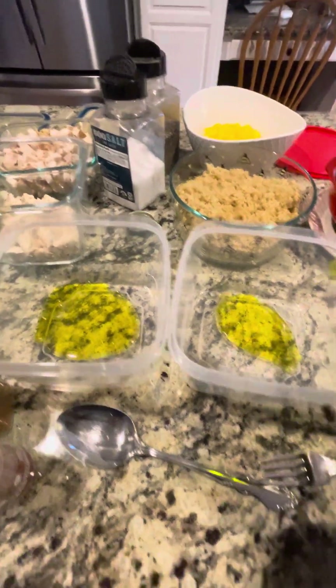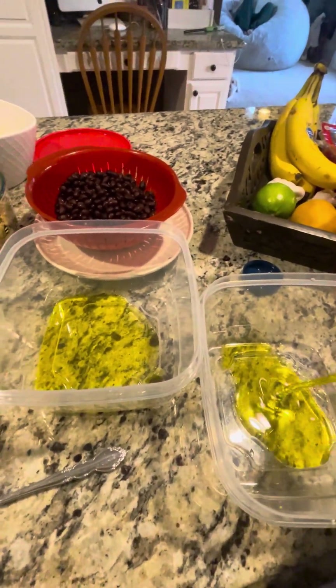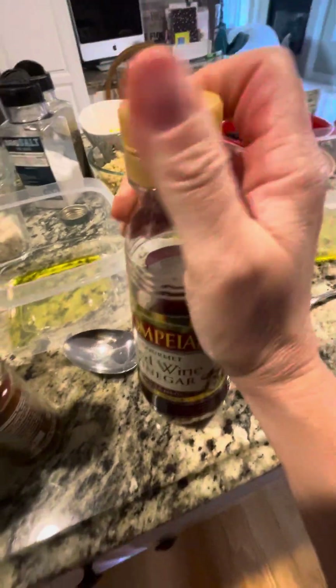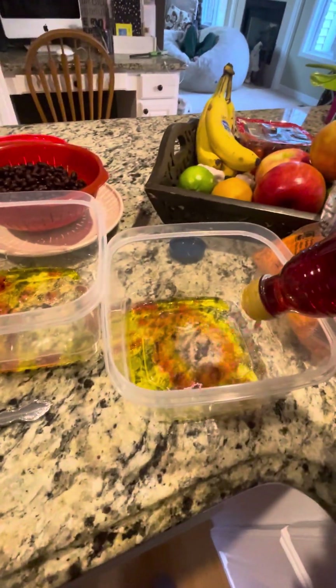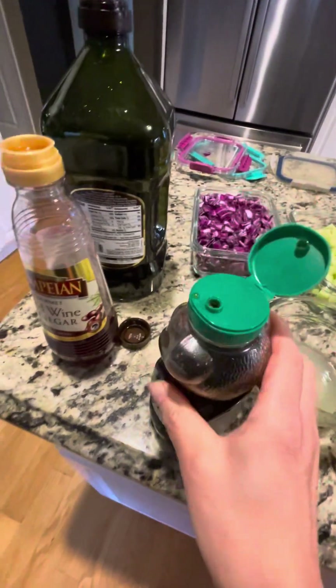So we're going to put — I'll have the amounts in each, I'll have this recipe posted. Just going to put some olive oil in there, and I'll show you what I'm using as I'm doing it. I'm doing everything with one hand, which is really impressive. Some red wine vinegar. I like red wine vinegar. I'm going to do a teaspoon of honey in each one.